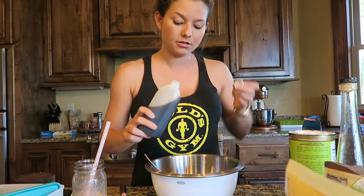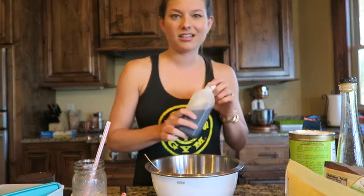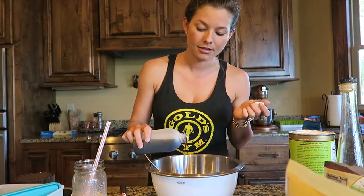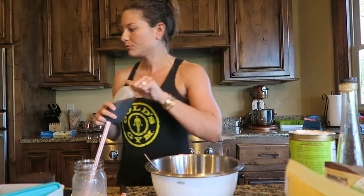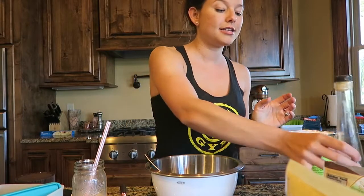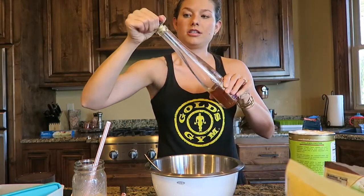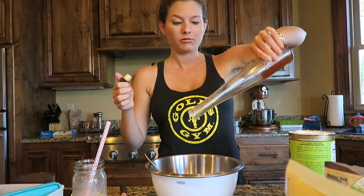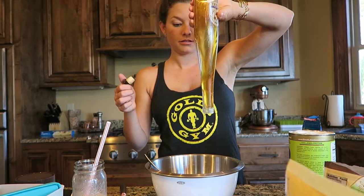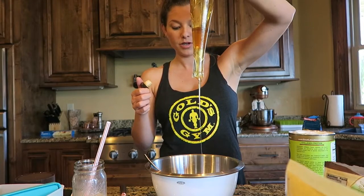I also add a splash of vanilla — I would do an all-natural vanilla, but this is unfortunately just an imitation vanilla. It does add a nice sweetness. Then honey — honey is going to bind everything together. This is just raw honey, and you're going to add a pretty decent amount.